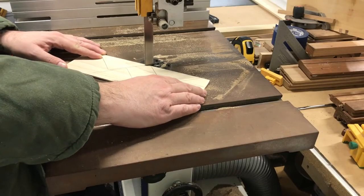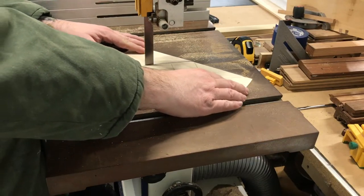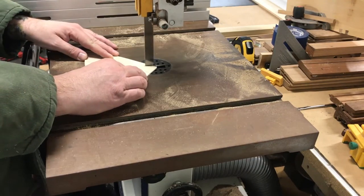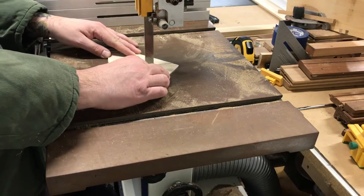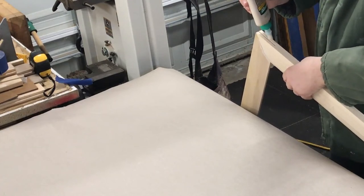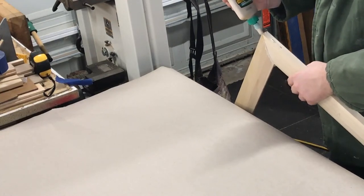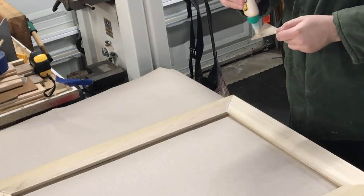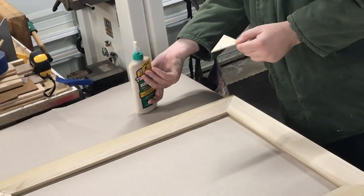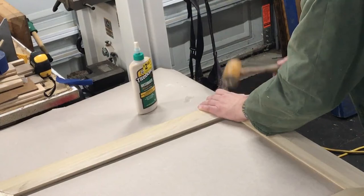Once the spline stock is sanded to a good thickness, it's back to the bandsaw to cut out the splines. I make sure to cut them a fair amount oversized so that we have some workability and room. Then it's time to glue them in — I add glue to the frame and to the spline, starting on the outside of the frame. These are about an eighth of an inch thick, so they slide in pretty easy. I rub some glue on the spline with my finger, set them in place, and then use a wooden mallet to tap them in.